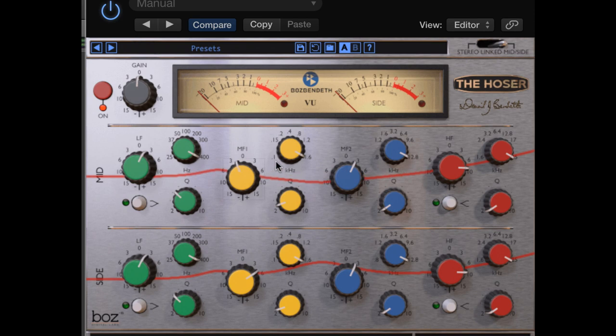The left and the right channels are separate from the mid, which is the center of your mix. That means things that are not panned to the sides. This can give you truly great widening power.